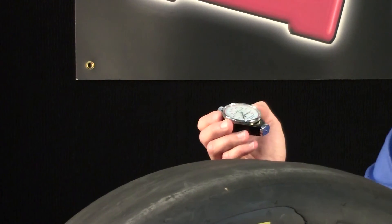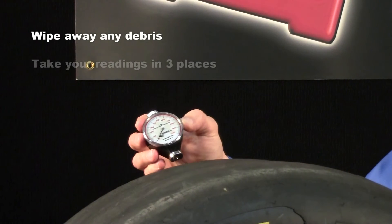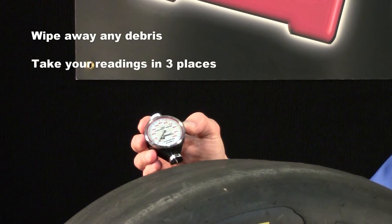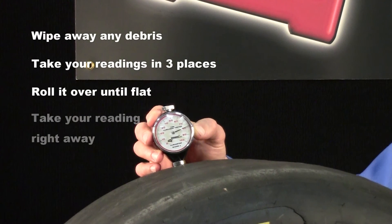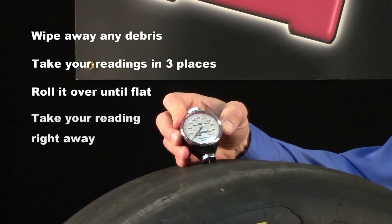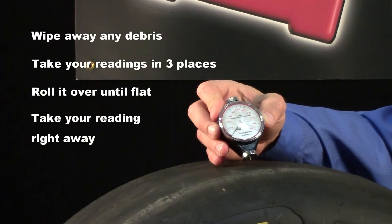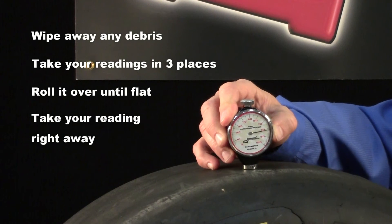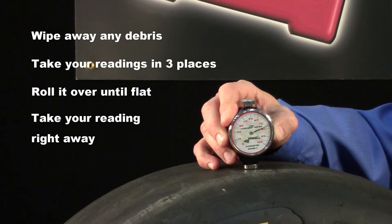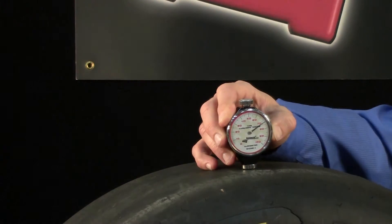For the most consistent readings, we suggest that you wipe your tire clean first. Come in on the outside, usually where you take your tire temps, roll it over until it's nice and flat, and take your reading right away. Go to the center, roll it over flat, take your reading right away. Go to the outside, same spot where you do your tire temps, roll it over until it's flat, and take your reading right away. If you hold off on taking your reading right away, the pin will push in a little bit and it will change your reading. Consistency is the key.